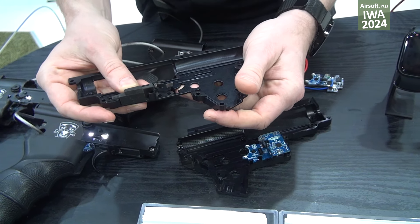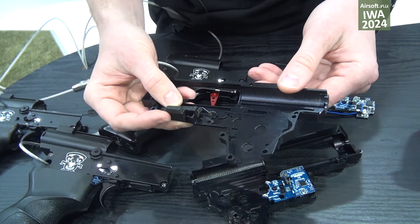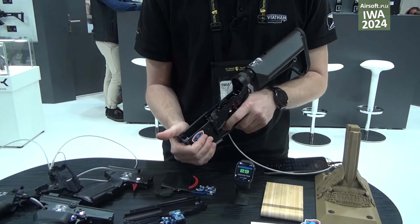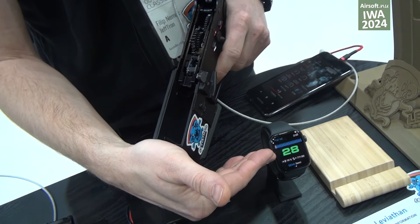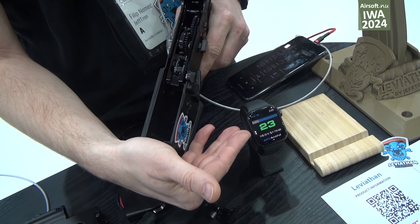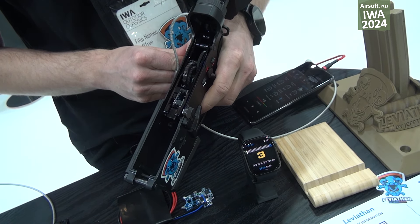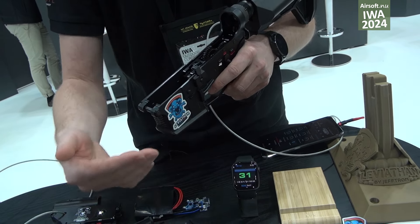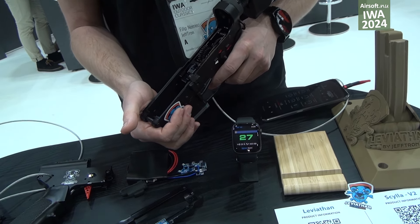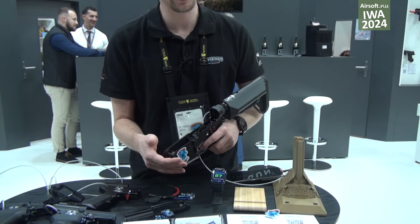You just place it like there and adjust its position, and that's all. It works only with the Leviathan V3. With our Leviathan, you can use smartwatches from Apple or Samsung, where there is a virtual magazine when you fire. Now it tells me it's almost empty. I can reload the magazine, hit the bolt catch, and you can fire again. This system is very useful when you take cover in the game and quickly check how many BBs are left in your magazine.